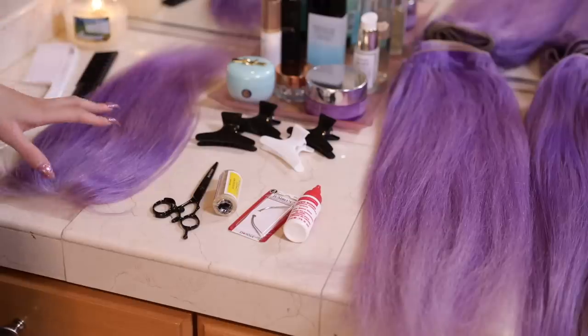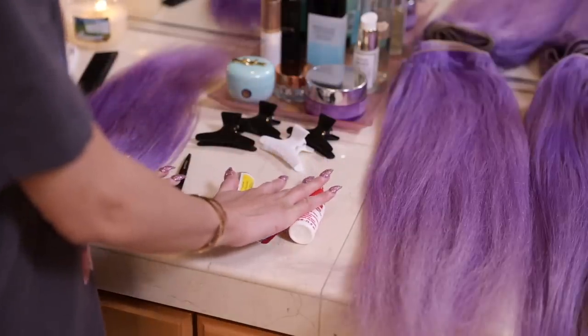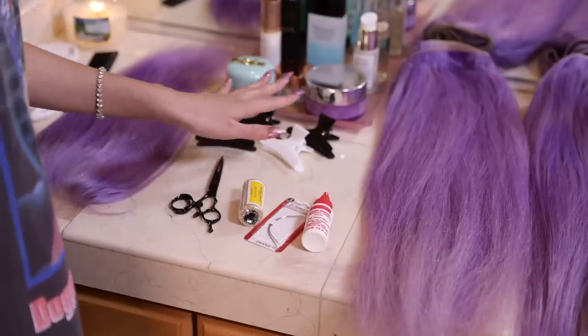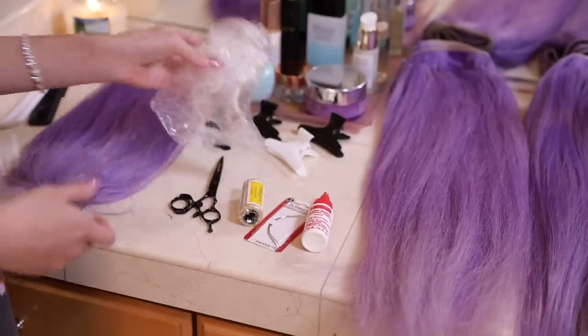I recommend using this clarifying shampoo — I love this one. It helps strip the color if it got too dark. For our actual install, this is what you're going to need. All of this you get in your princess kit. Additionally you will need a pair of scissors, a couple of clips, a comb, and a shower cap. And you also get your wig caps in your kit as well.